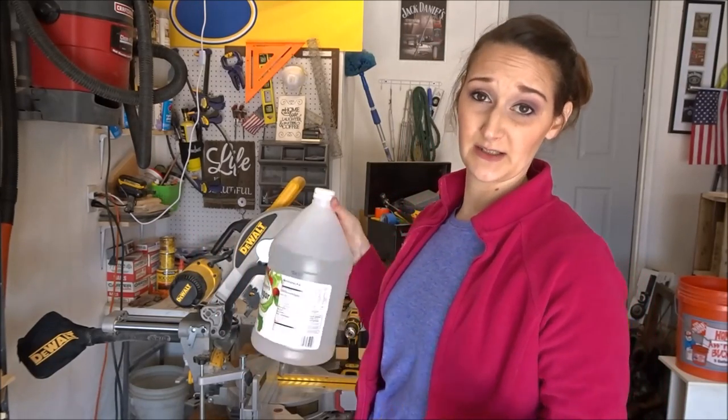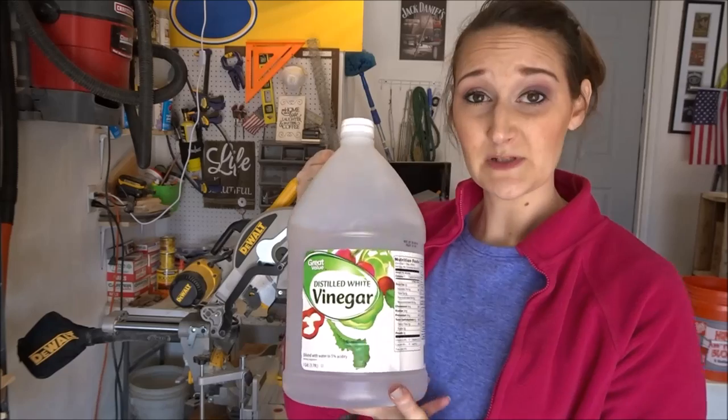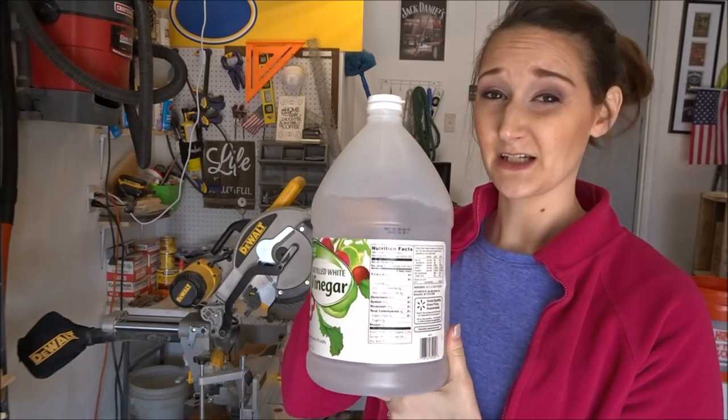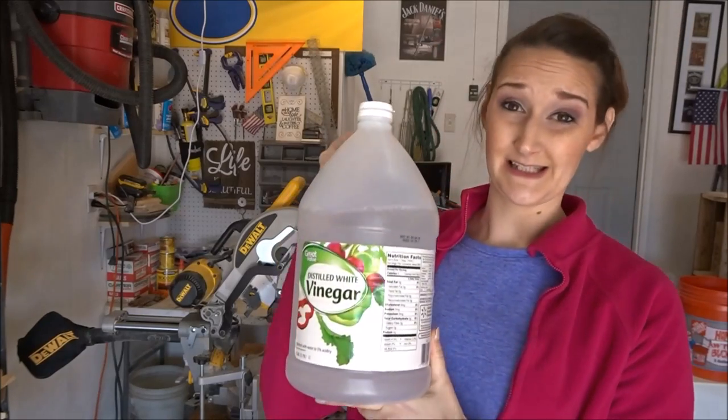I'm doing this outside because vinegar can have a not-so-pleasant smell, and from what I've read this can take a couple of days, so I want to make sure it stays outside.